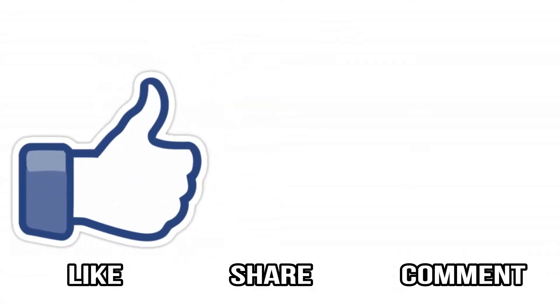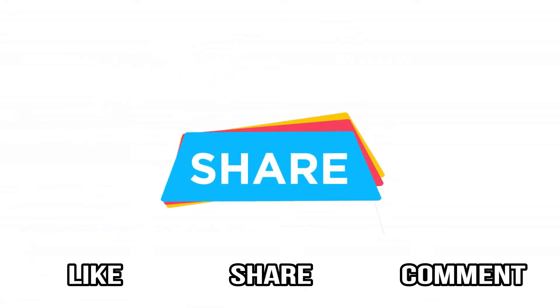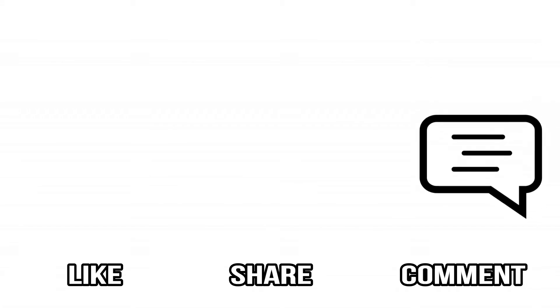If you like this video, please like this video and share with your friends. If you have any doubts, please hit the comment box. Thank you.